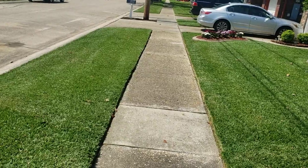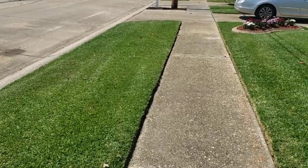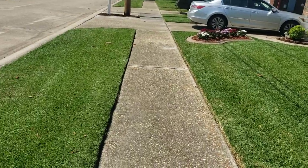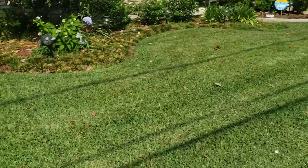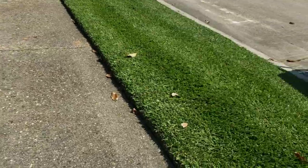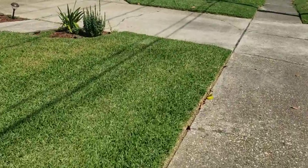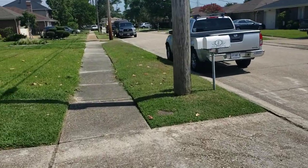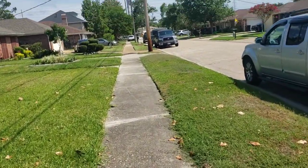Another guy used a Gravely Pro Stance on this yard. And that's what his came out to look like. And they both look really good, man. That's that Gravely Pro Stance. Now looking at the yards up close, man, I think that Pro Stance — that 32-inch Pro Stance Gravely — looks really good. It cuts really flat. This is the Walker Mulcher, and it's got nice lines in it. It looks good. After looking at them close up, I think the Pro Stance might have him beat a little bit.